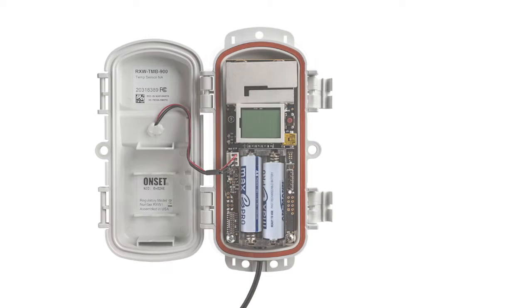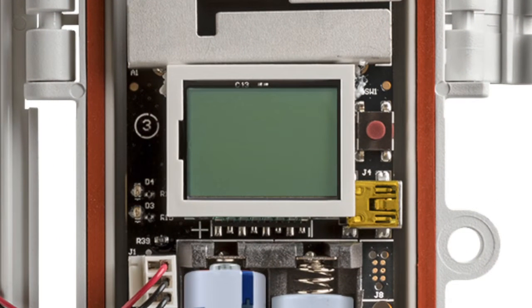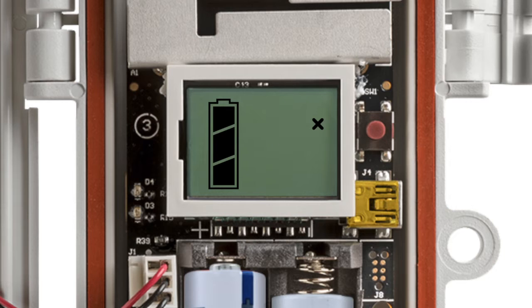Open the door of the first wireless sensor and install the batteries if you have not already done so. Press the button on the sensor for 3 seconds. The signal strength icon will flash and then cycle.